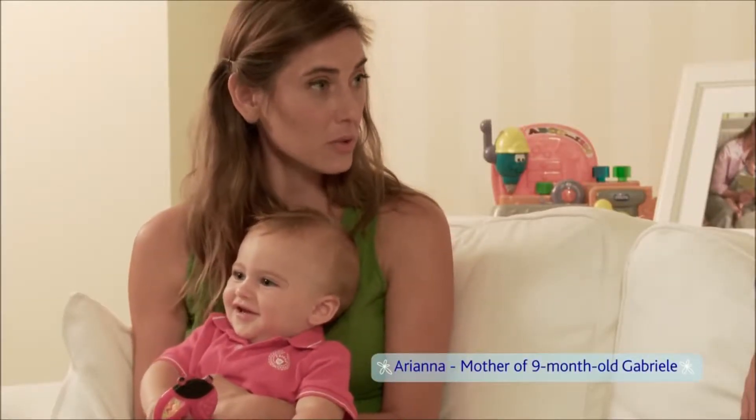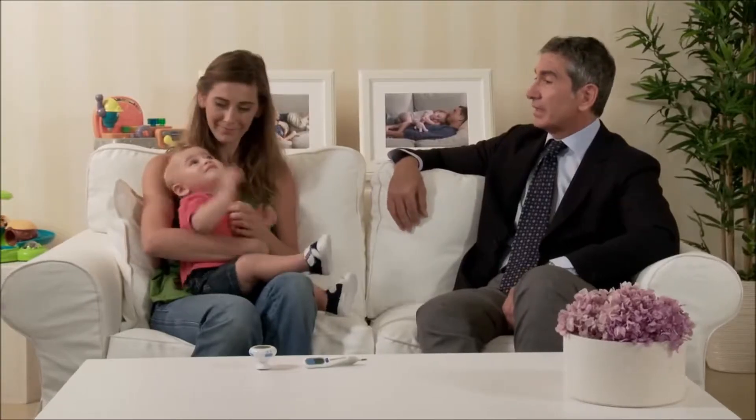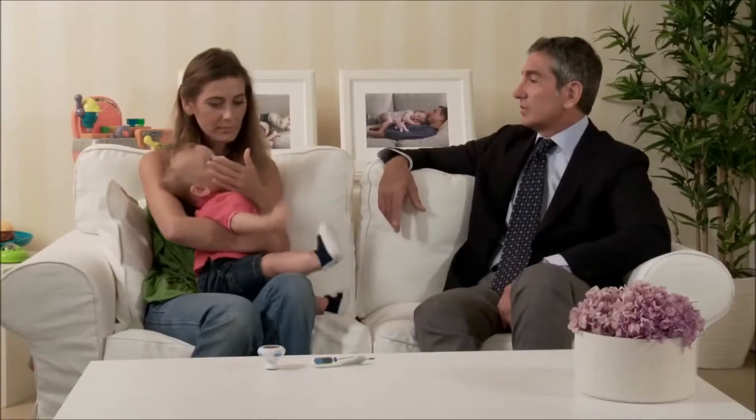Doctor, I always worry when Gabriele has a high temperature. It's natural to be concerned, but the important thing to remember is that high temperature is a natural reaction of the immune system against attacks by bacteria and viruses. It's not always necessary to fight it.